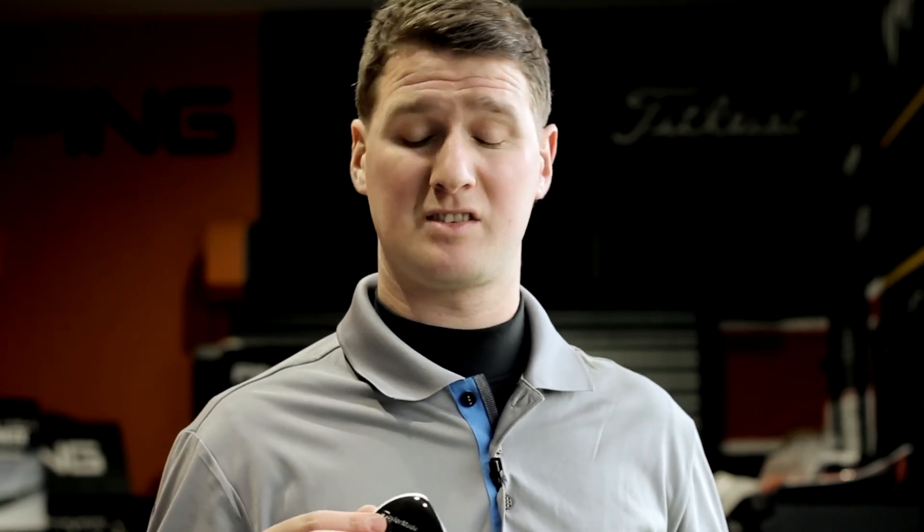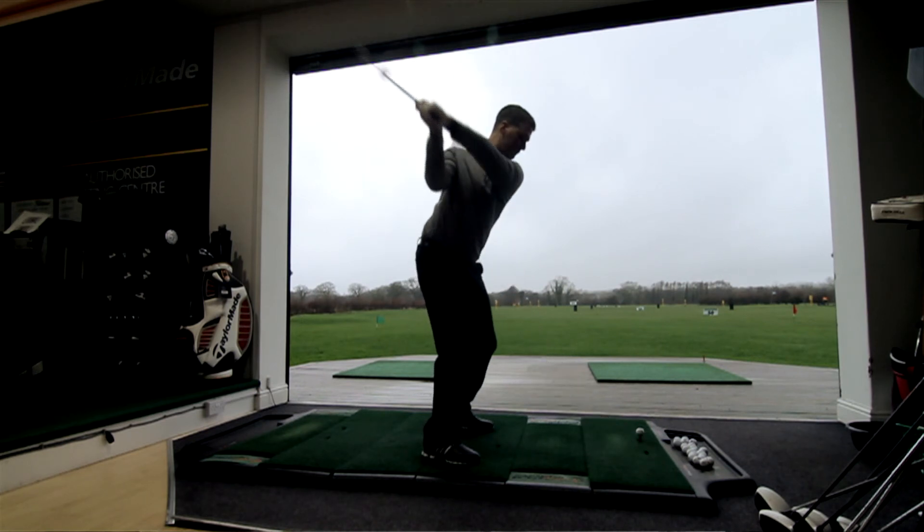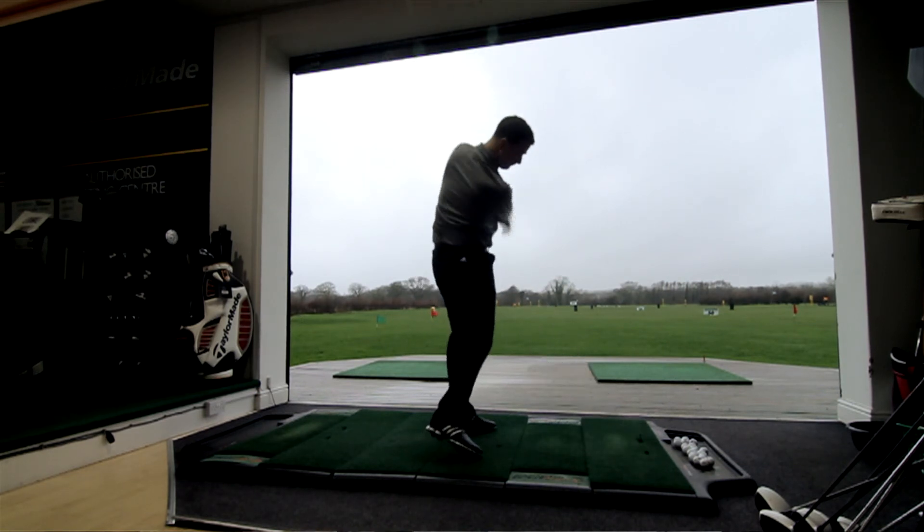The R11 S Fairway Wood has the additional loft adjustments so you can alter it higher or lower in relation to what distance you're looking to hit the ball. The adjustable sole plate goes open, neutral or closed, and with the centre of gravity being moved slightly lower and further forward, it creates a higher launch with less spin — so it's a more powerful club, longer hitting but still very playable.